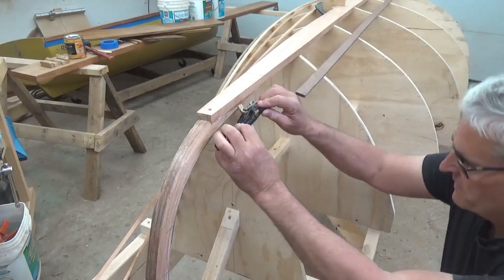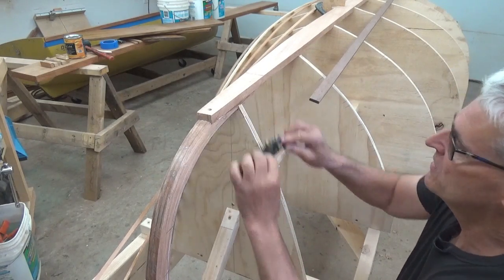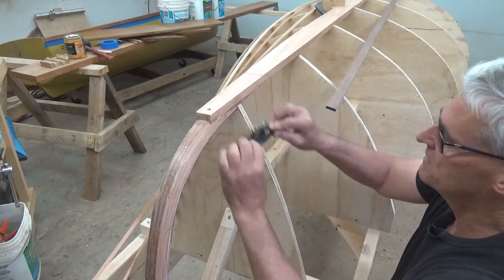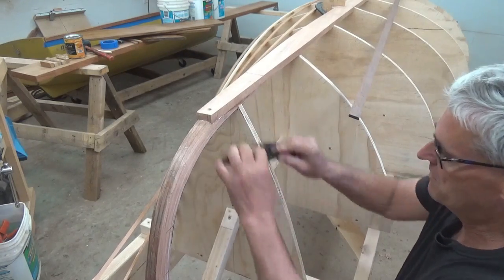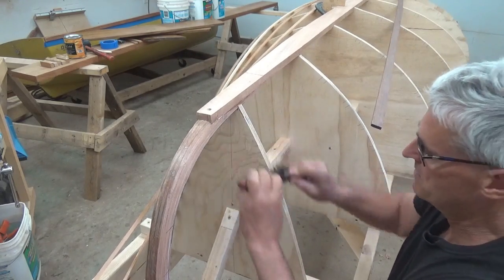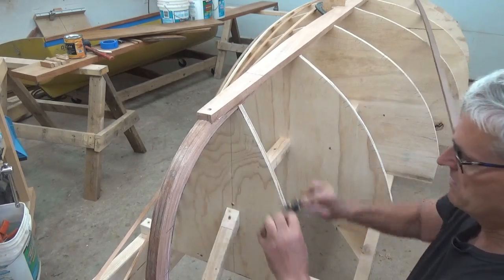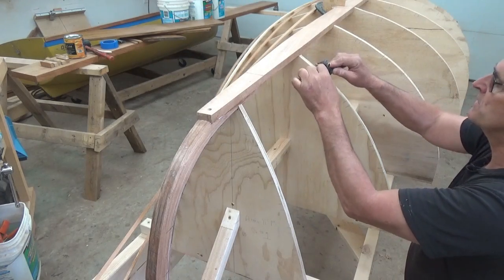Just to bevel some of these edges, I'm going to use my spokeshave here and start to try and take off a little material on the forward face, doing it in the areas that I marked as well.